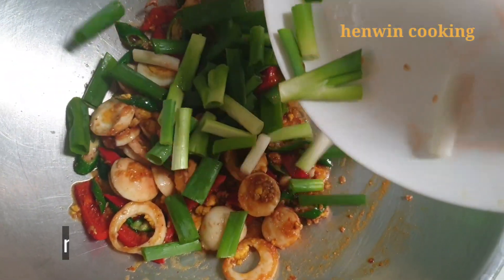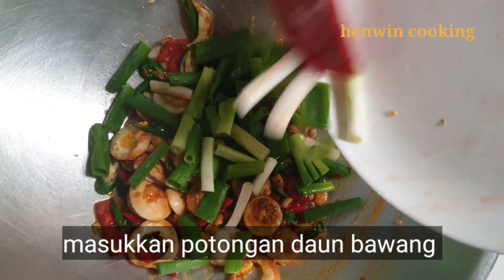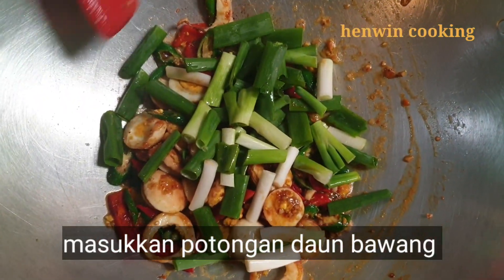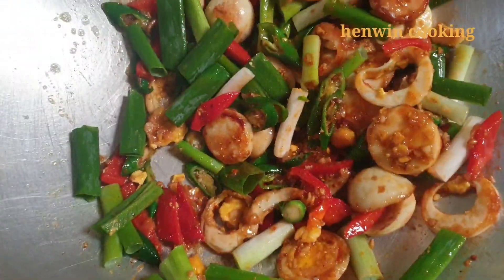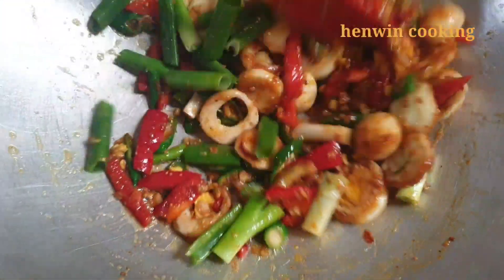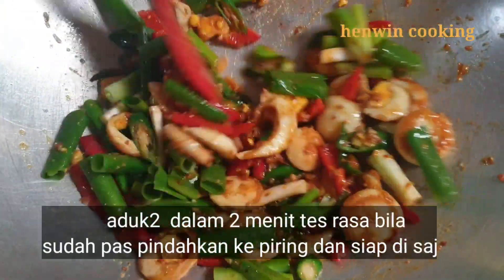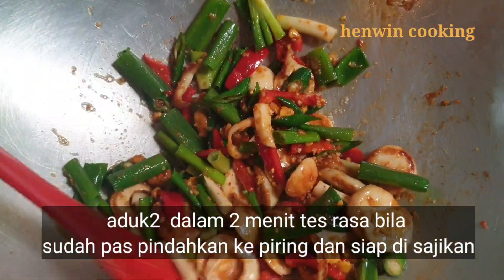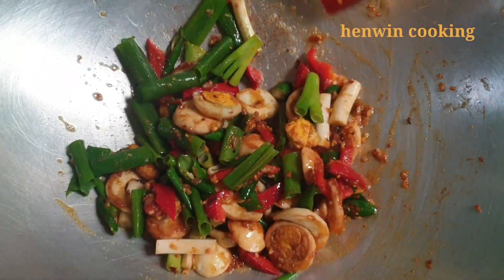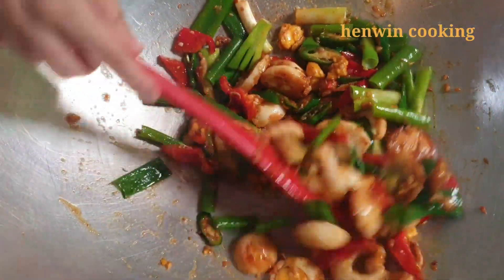Terakhir masukkan potongan daun bawang, aduk-aduk dalam 2 menit. Tambahkan penyedap rasa — opsional — dan tes rasa, bila sudah pas silahkan matikan apinya. Sajian sudah siap disantap. Enak banget, sangat mudah, simple, dan murah meriah.